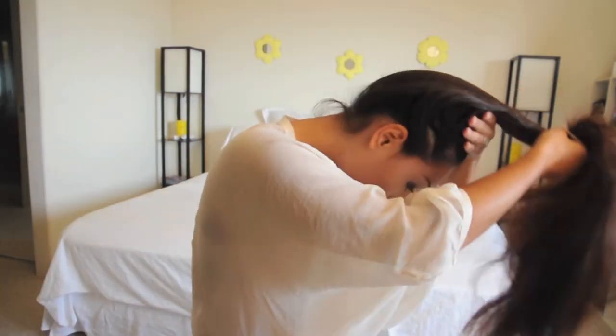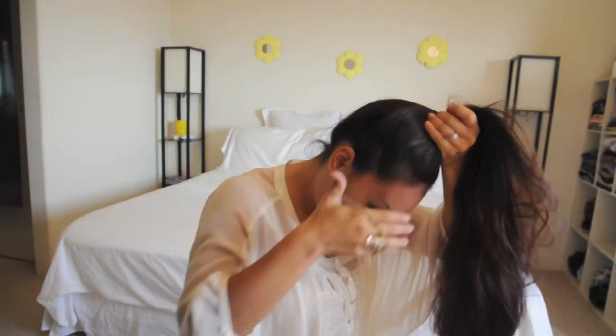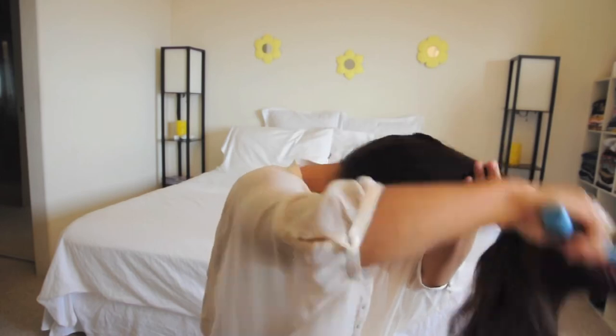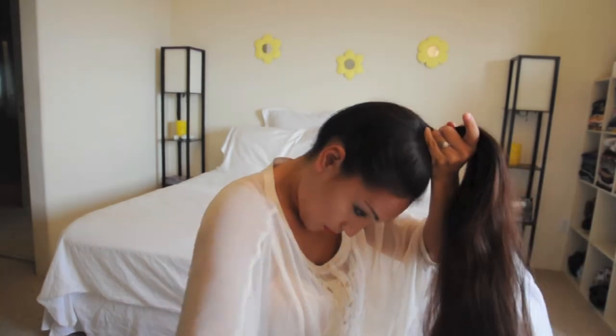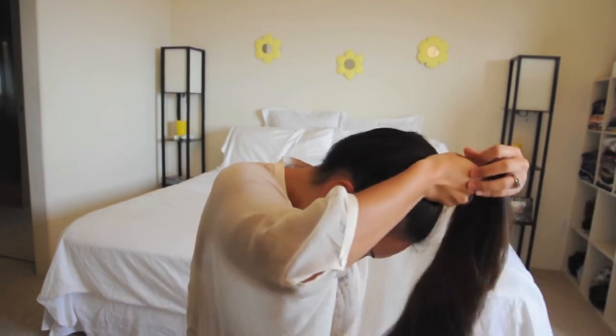The next thing you're going to want to do is brush out your hair — it doesn't matter what color rubber band you're using. And you're going to flip your hair upside down. The reason why I do mine like this is so that I can get it easily higher up on my head. Just brush out the back part so there's no bumps, and you're going to do the front as well. Then you're going to tie it as a high ponytail.